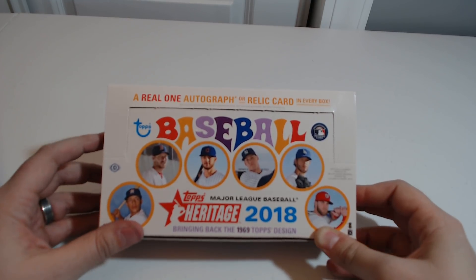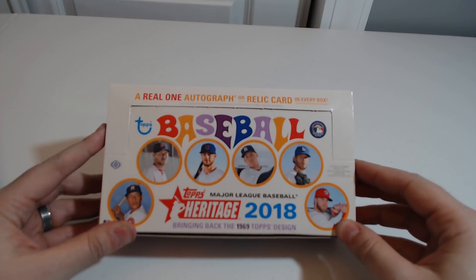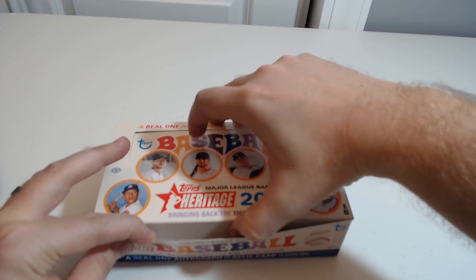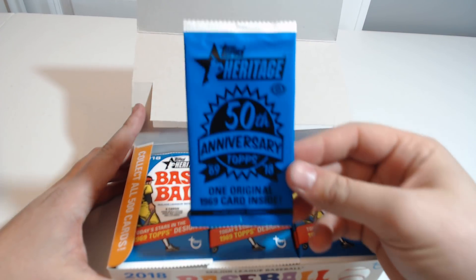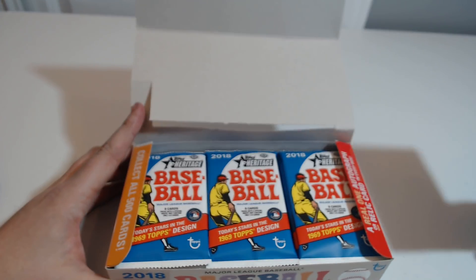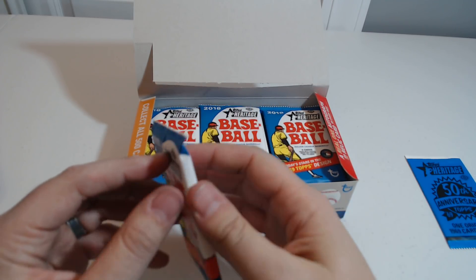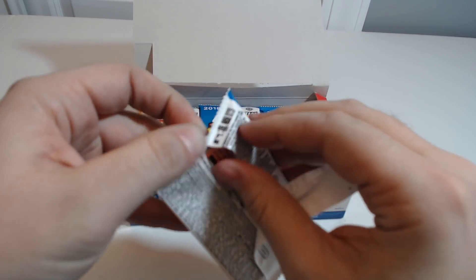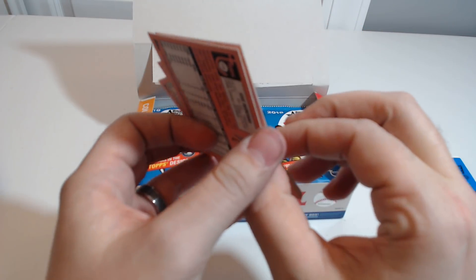Hey guys, this is Zero. Welcome to my third baseball card pack opening. I got Topps 2018 Heritage and I'm looking to have some fun opening up these packs. It's bringing back the 1969 Topps design, so there's one original 1969 card inside. Nine cards in each pack, and the ones with inserts only have four to eight. Guaranteed one autograph or relic in every box.